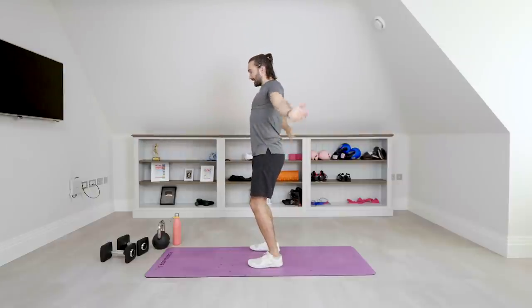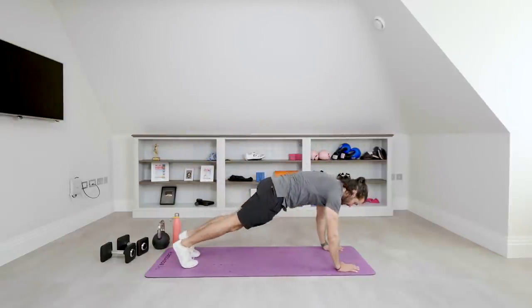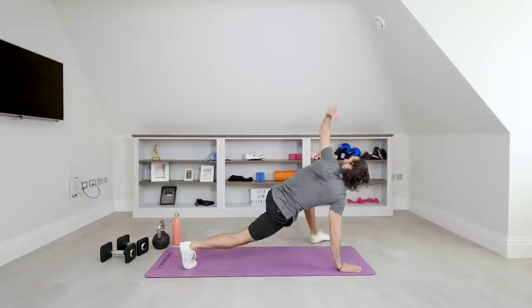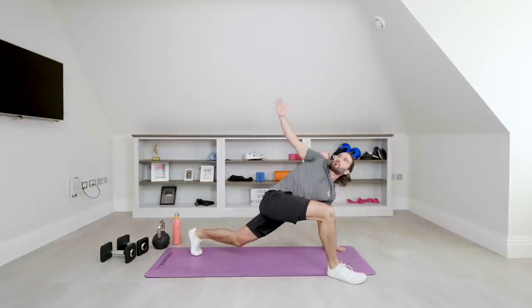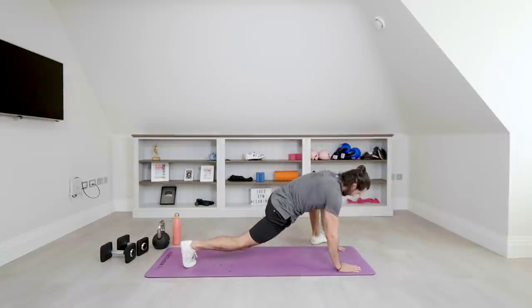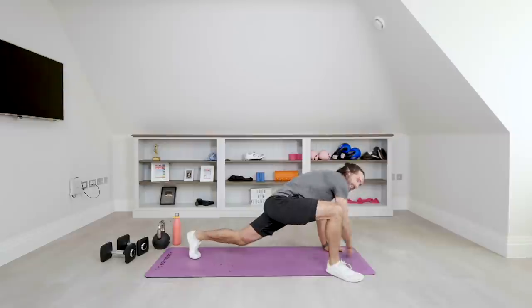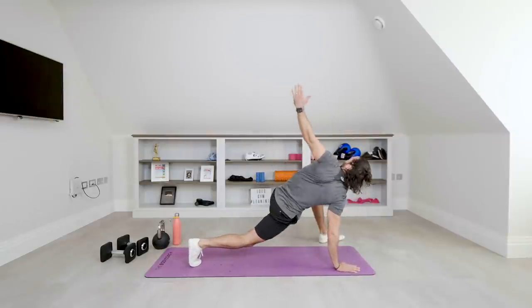I'm using a 16-kilogram kettlebell, and I've got a pair of dumbbells which are 20 pounds. Next thing we're going to do: hands on the ground, foot out to the side, rotate and open up the chest. Foot out to the side, rotate and open up the chest — last few on this one. Open up the chest and relax.